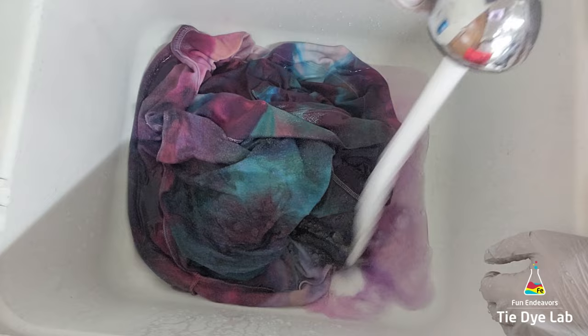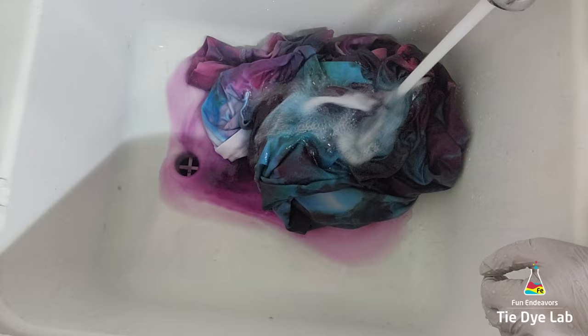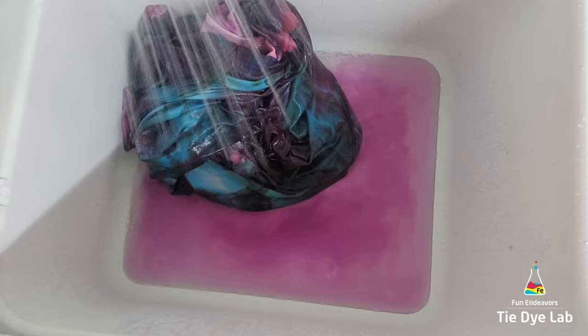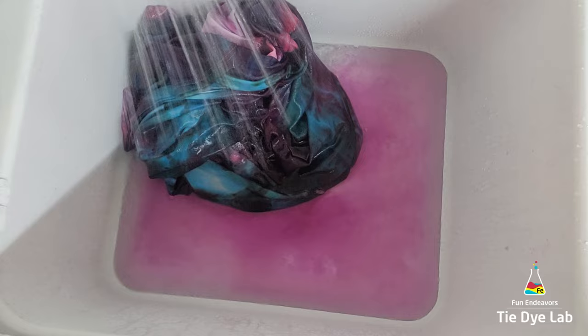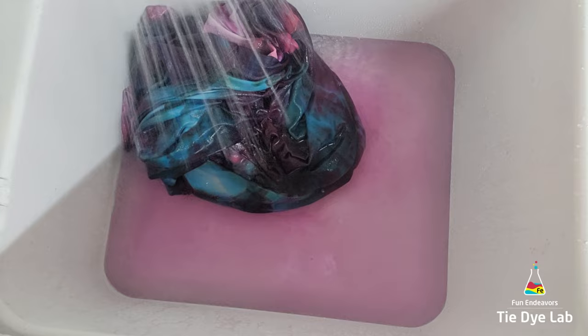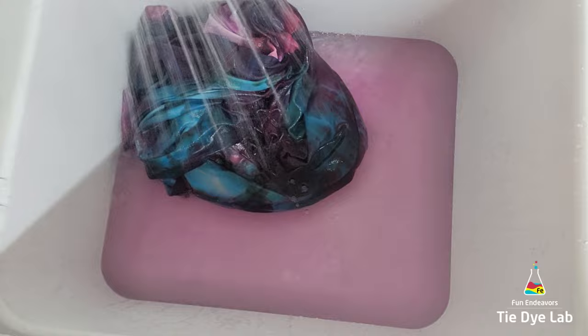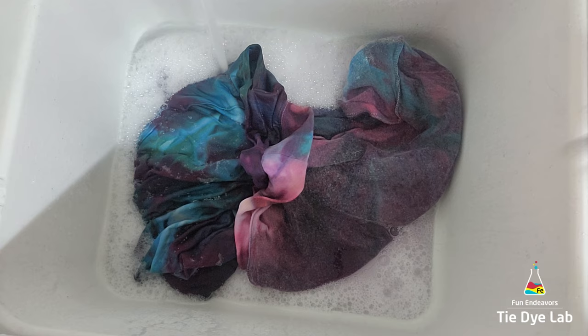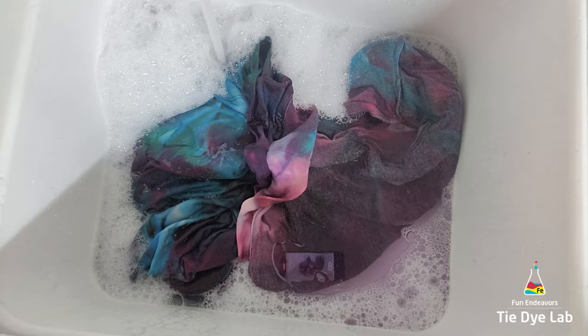After I allowed it to process for 24 hours, I took it to my utility sink and began rinsing it in cold water to rinse out the soda ash. Then I warmed the water up to hot and continued rinsing to rinse out any excess dye that didn't bond with the fabric. Because the hoodie fabric is pretty thick, I ran some really hot water in my utility sink, added some Blue Dawn dish detergent, and allowed the hoodie to soak. The Blue Dawn helps neutralize the pH so that any excess dye won't re-bond back with the hoodie. I continued that soaking process until the water was almost clear, then I put the hoodie along with some Dharma's Professional Textile Detergent into my washing machine and washed it using a hot water cycle.